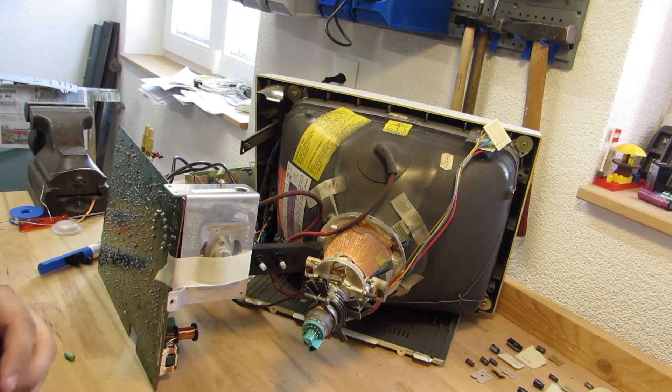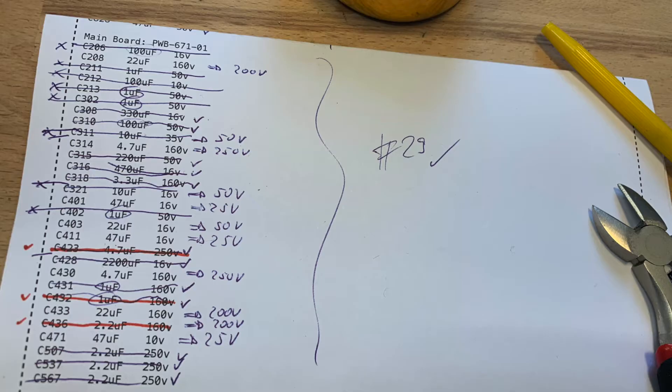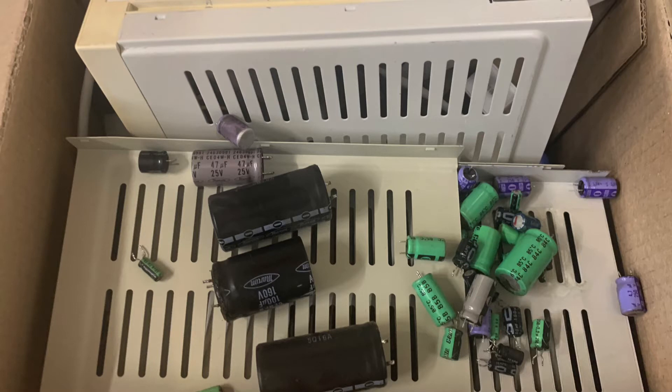Pay attention to bend the legs into the correct spacing to reduce tension on both the cap and the PCB once soldered. And eventually, all caps will be replaced. The old caps don't just go into the waste bin — I collect them to have them properly disposed of through a recycling center later on.